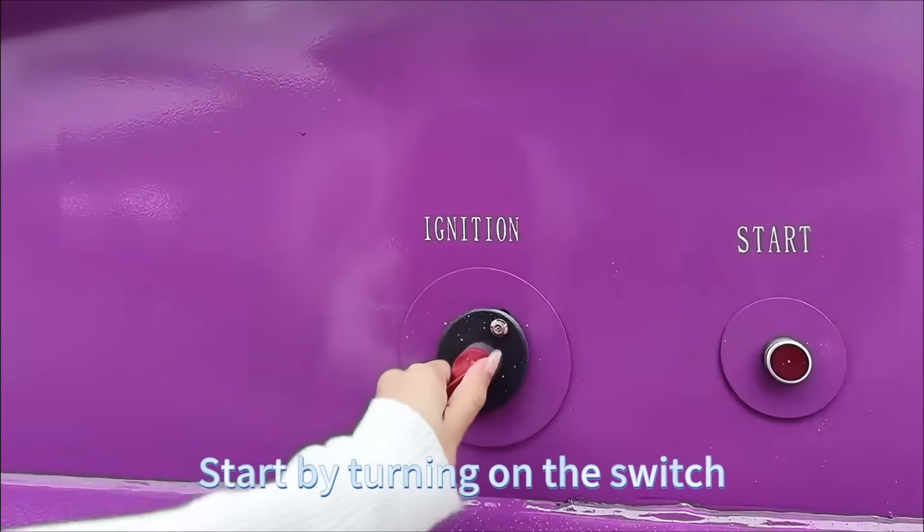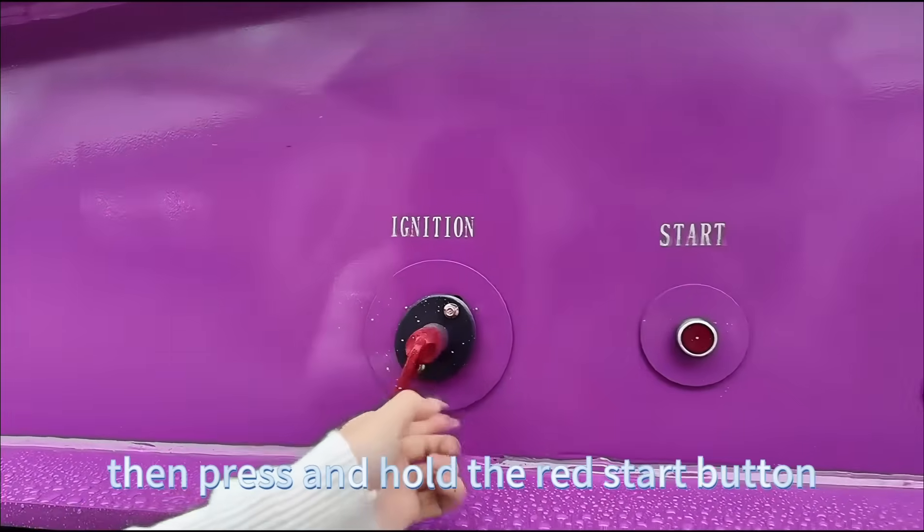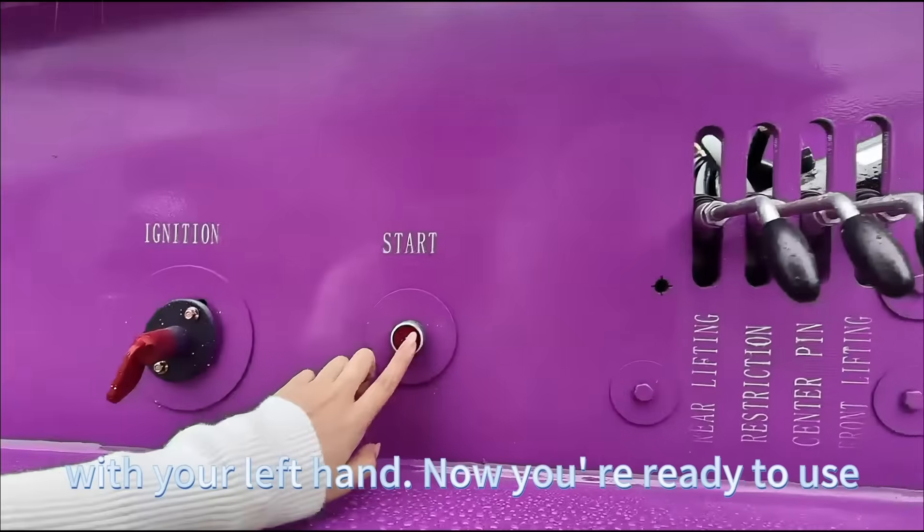Start by turning on the switch, then press and hold the red start button with your left hand.